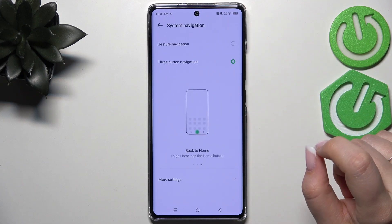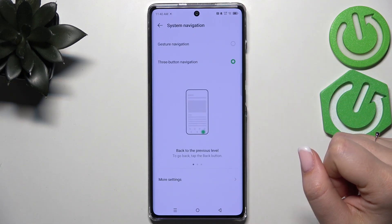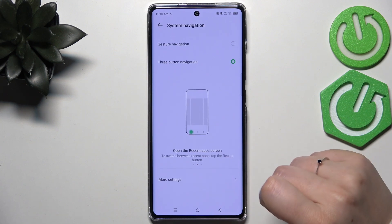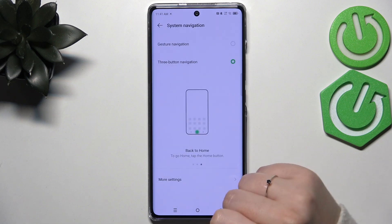Then let's tap on System Navigation at the top. As you can see, we've got both options — the three button navigation, which is currently applied, has more settings so you can customize them, for example reorder the back button and the recents, and manage the voice assistant.